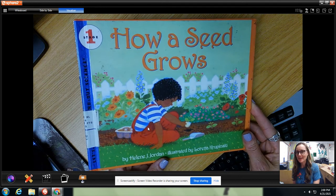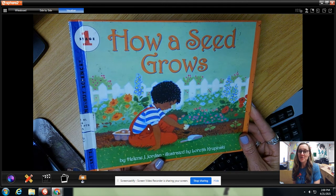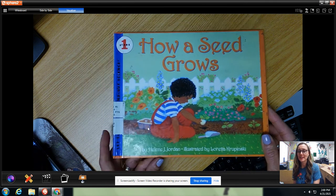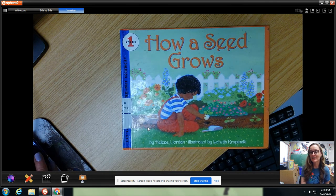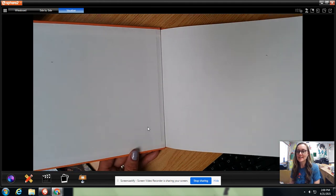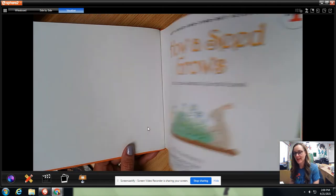Hi guys, welcome back to the library. How a Seed Grows. I think this is a cool story. I love it. I think it's got some really cool facts about growing a seed and it also would be a really cool science experiment. So check it out.